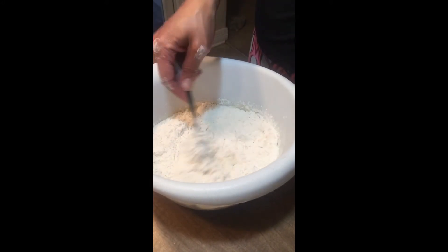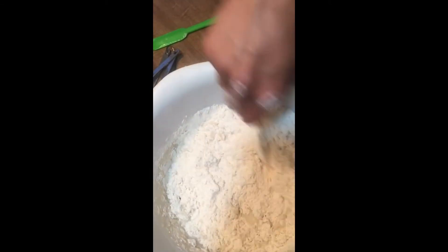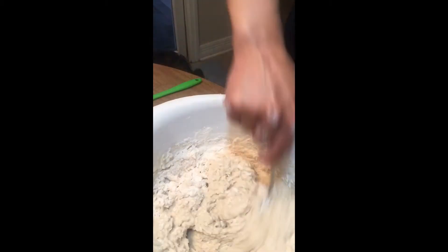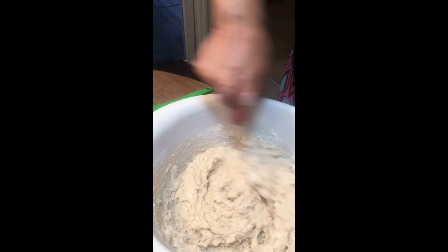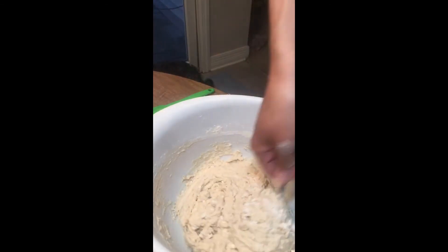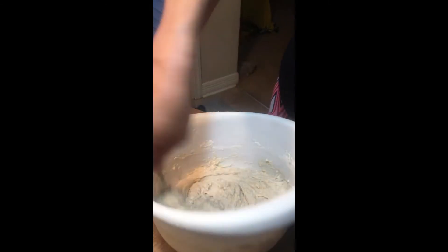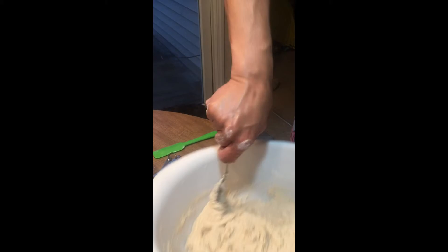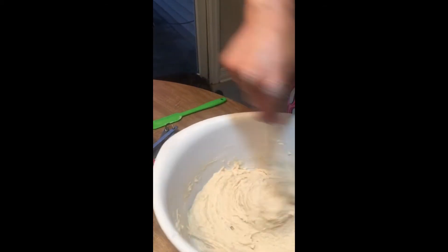Now you just take your spoon and fold the flour into the mixture until it's all the way mixed through. Once you get done mixing this up it's going to be kind of doughy — it is dough, it's good dough. You'll notice that it's no longer watery; that's the way it's supposed to be. I try to scrape all the ingredients off the side and into the mixture.